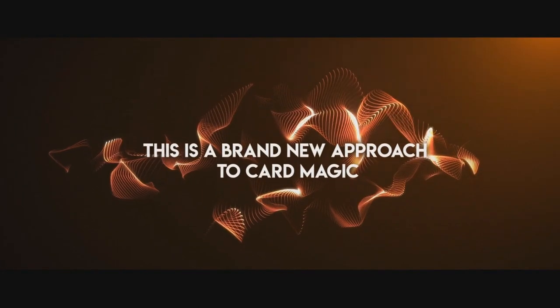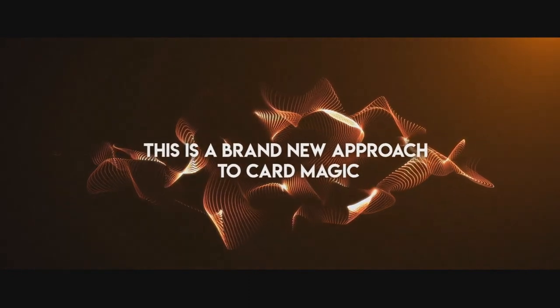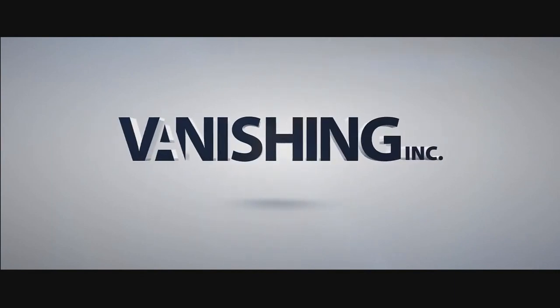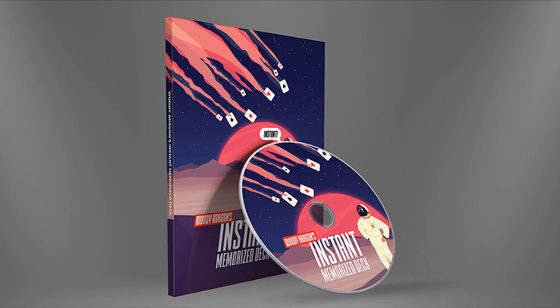It's called the Instant Memorized Deck, but you don't actually have to memorize an entire deck. So any fear you might have about memorizing cards, Woody's going to take all that away from you. You can simulate all these tricks that you only thought possible with a memorized deck. This is a brand new concept that I'm sure will excite a lot of card magicians. Let's get into this review.